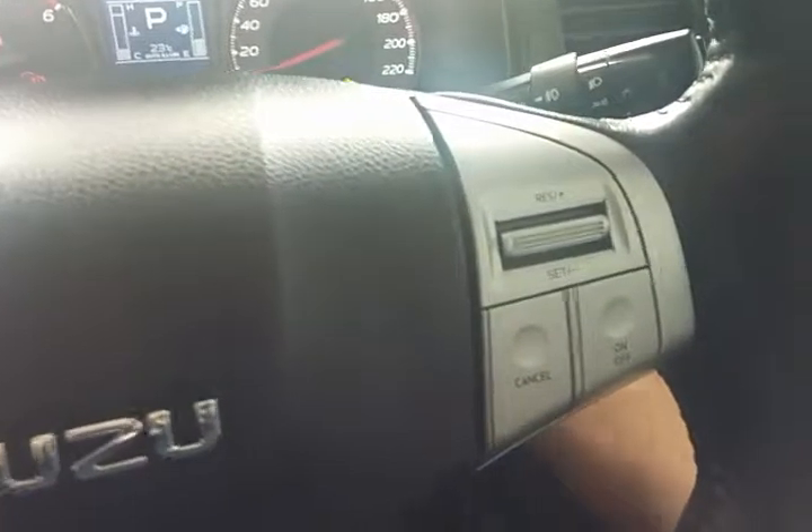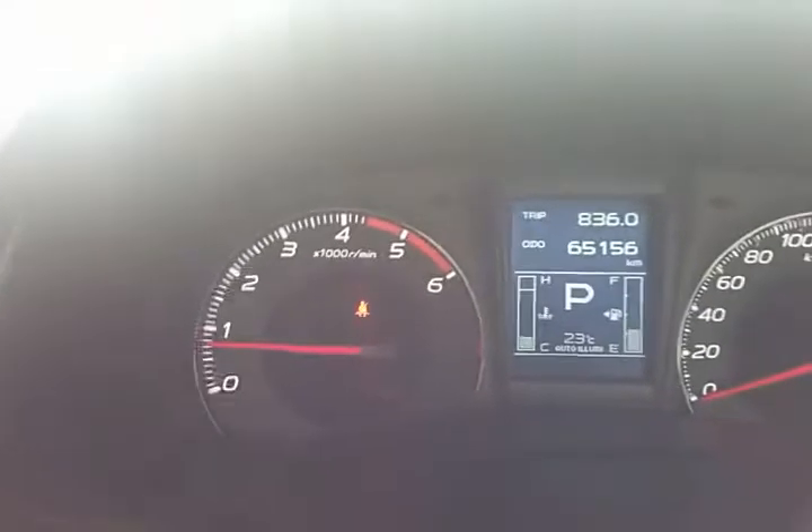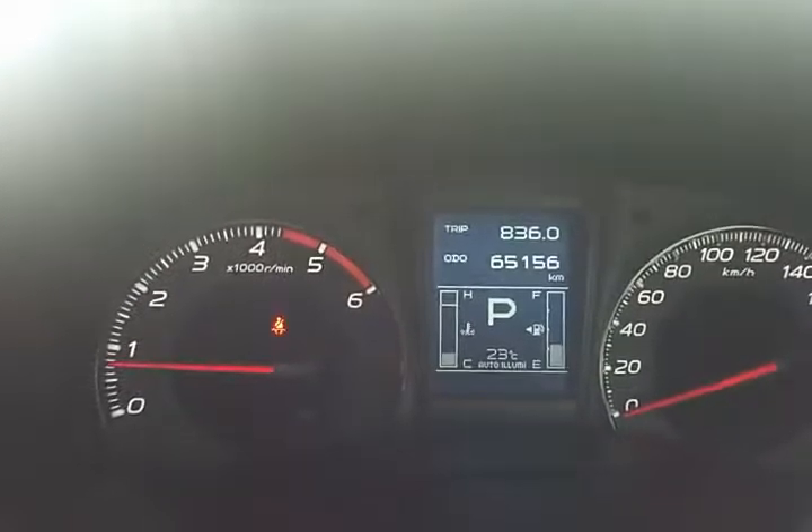Cruise controls are on the right-hand side, and the vehicle also has fold-in mirrors — push this button and it will fold the side mirrors in for when you're going into a car park or parking on the street at night. There are various other menu controls, and as you can see the vehicle has only done 65,156 kilometers, which is not very high at all for a turbo diesel, especially one of this year. I hope you've enjoyed this short video presentation, Sunny, and we look forward to hearing from you soon. Thank you.